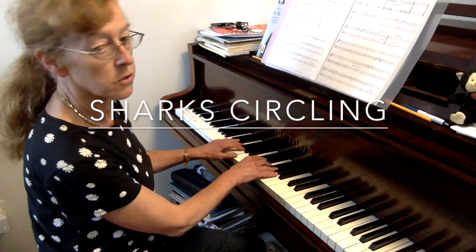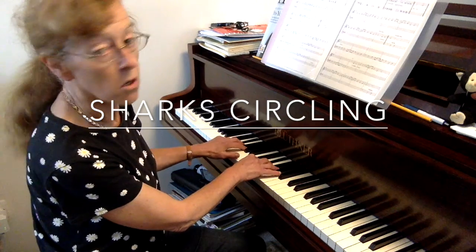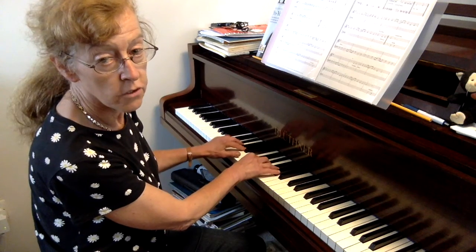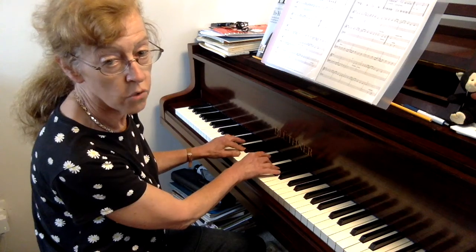The rhythm starts with a steady count of 1, 2, 3, 4, then progresses to adding the 'and' subdivisions: 1 and 2 and 3 and 4 and, building up the pace.